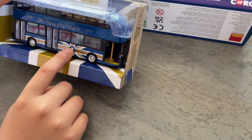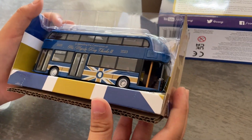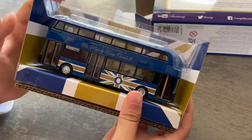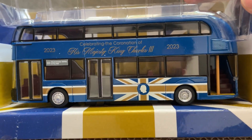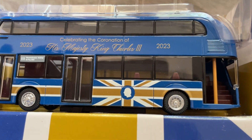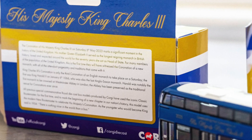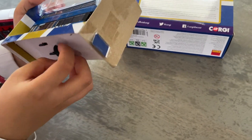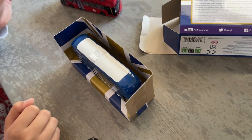There's a King's Portrait on the side of the bus, and on the side of the bus it also says 'Celebrating the coronation of King Charles III'. To open it, at the bottom there's a corkscrew which you spin.